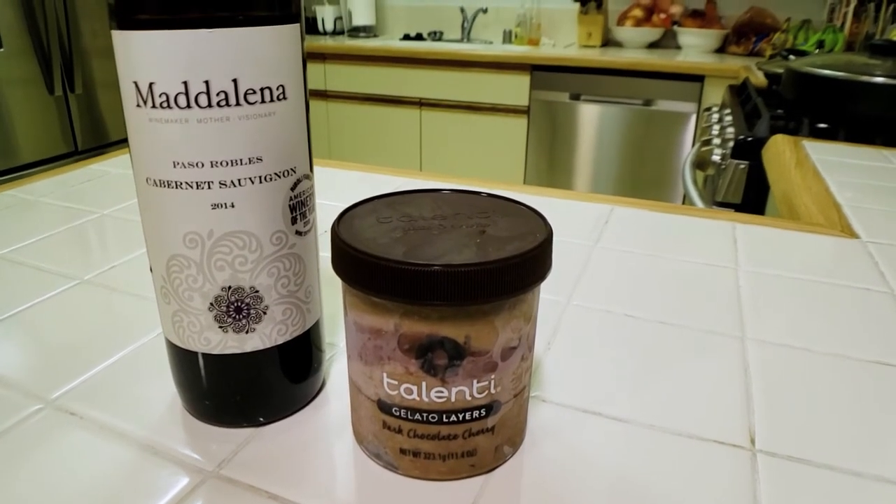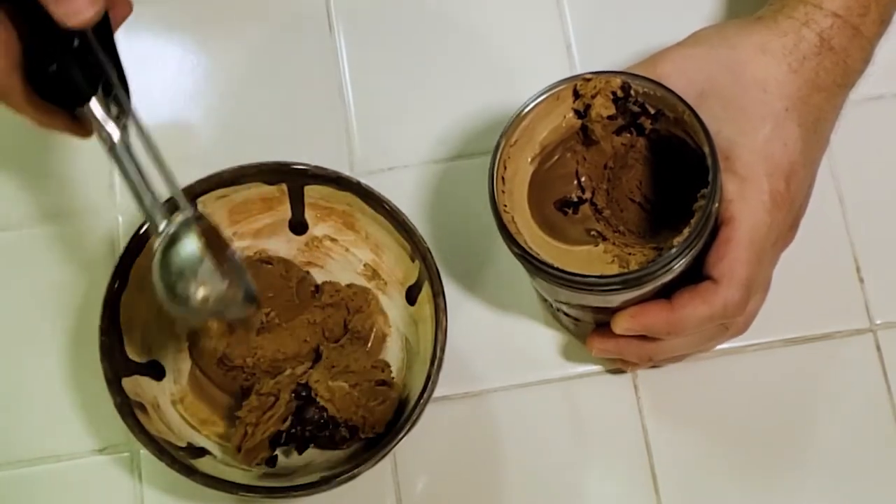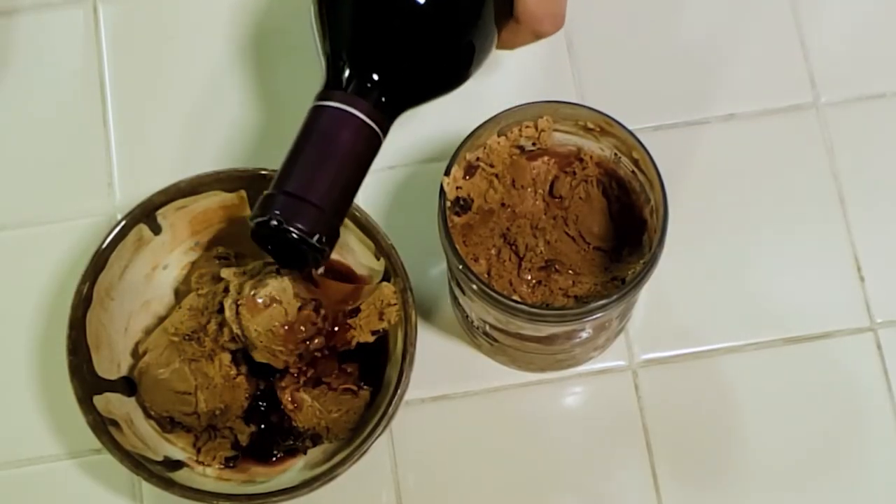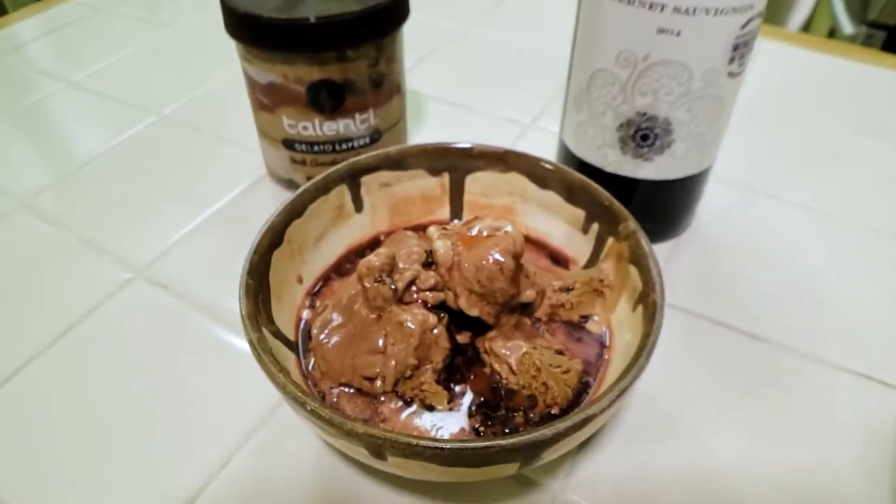I want to let you guys know about one more dessert — it's called the Chocolate Cherry Red Wine Ice Cream. It's super easy and super delicious. Since we're already talking about red wines, let's add one more in the mix. All you have to do is get your red wine from the previous drink and get yourself any type of ice cream you like. I chose the Talenti Dark Chocolate Cherry — it looks delicious. I'm a sweet tooth, so chocolate cherry in ice cream form is exciting. Take a dish, scoop in a large amount of ice cream, then pour over the red wine. That is it — the Chocolate Cherry Red Wine Ice Cream!